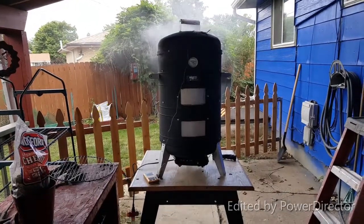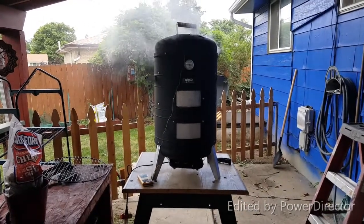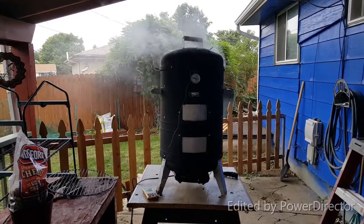It's only been like three or four minutes and this thing is smoking like a champ already. I better hurry up and go get some more wood.